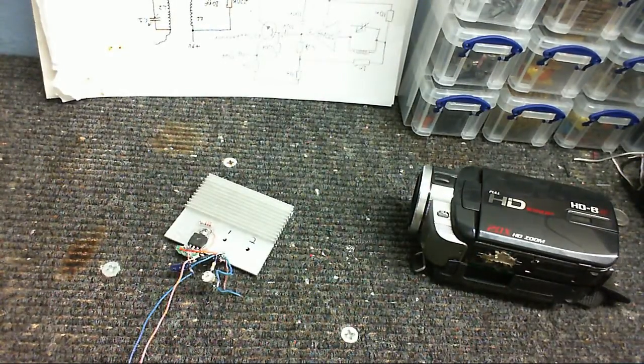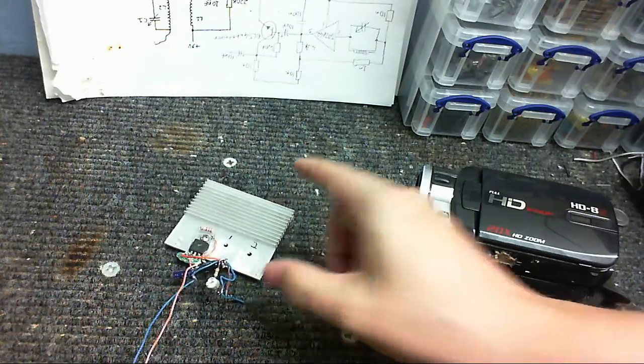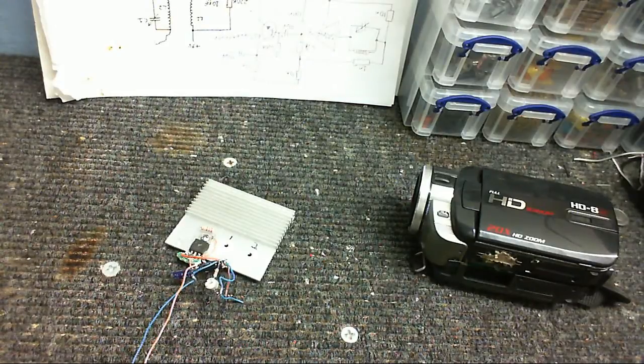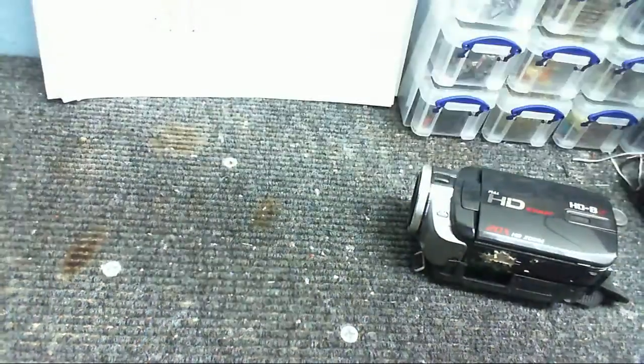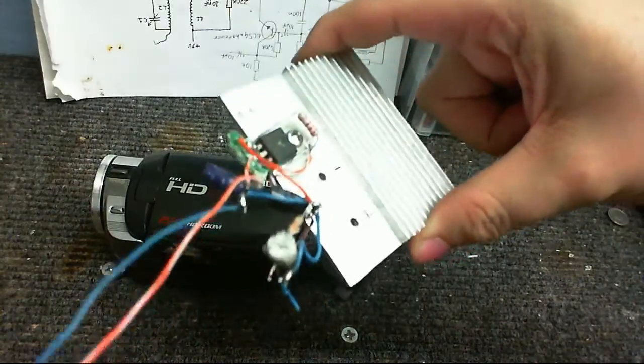I connected one end to a wall wart power supply and the other end to where the camera's battery would be. I adjusted the voltage to 3.7 volts, connected it to the camera, and everything worked — I was able to power the camera from an AC adapter and everything pretty much worked okay, until one day this circuit malfunctioned in some way.